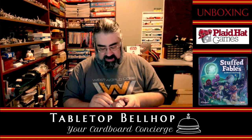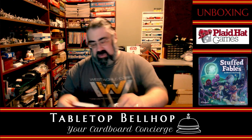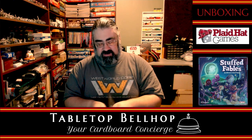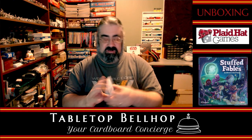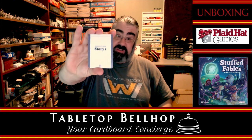This is the Discovery Deck — it says for Story 1. Now it warns you not to look through the Discovery Deck, so I don't think I want to show this off. It's got this on the back, but I don't know if they all do. This says Story 1 — I don't want to flip this open just in case.